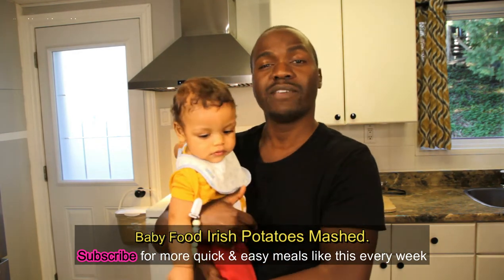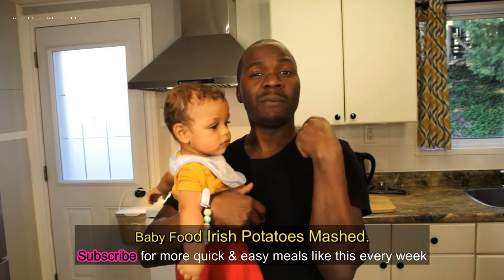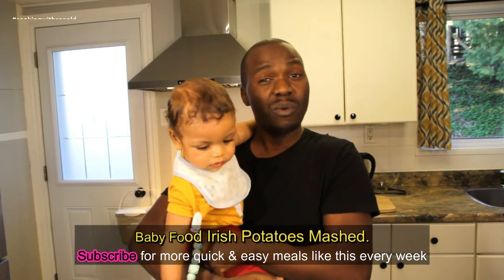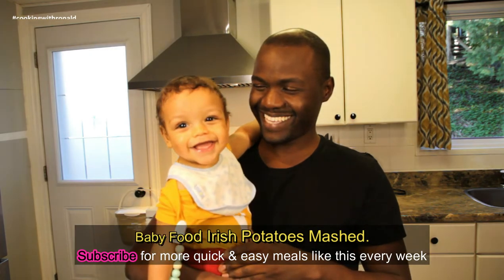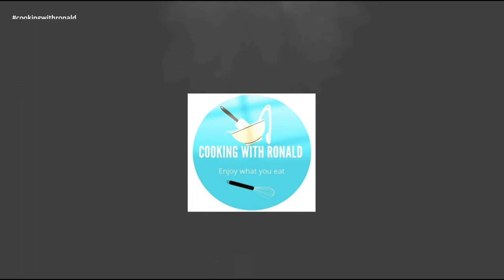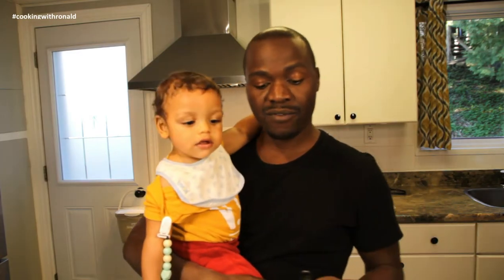Typically for us, we don't give him the potatoes just by themselves — we mix it up with other things, whether it's peas, maybe squash, or sweet potatoes. So we mix it up either way. Anyways, I hope you guys are ready for this. Liam, what do you think?